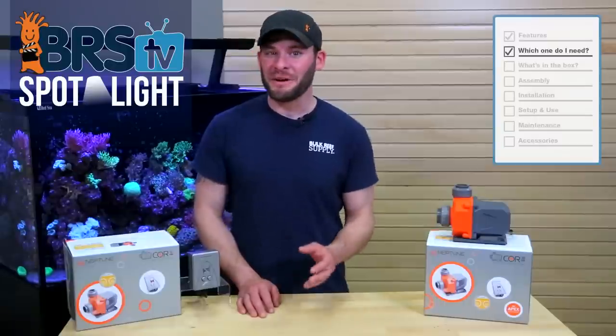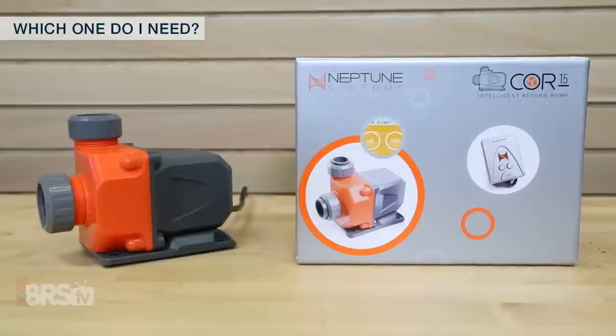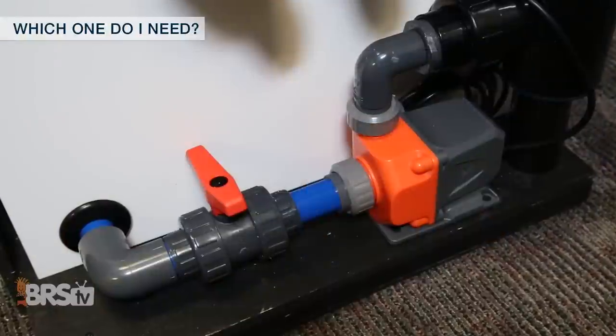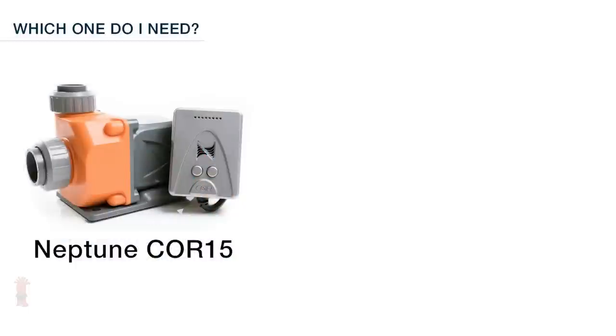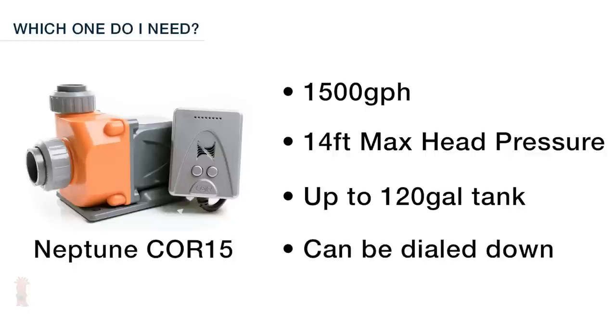When choosing which one or how many return pumps you need, there may be a couple of considerations to take into account. Most commonly, a single return pump will meet many reefers' needs, yet some opt for multiple pumps for redundancy. Starting with the Core 15 at 1500 gallons per hour and a max head pressure of 14 feet, as a single pump on its own, it would likely be a good fit for a tank up to 120 gallons, and since it's controllable, it can easily be dialed down to meet the needs of much smaller tanks as well.